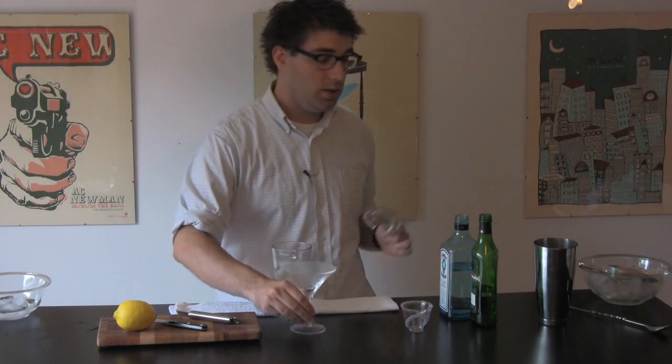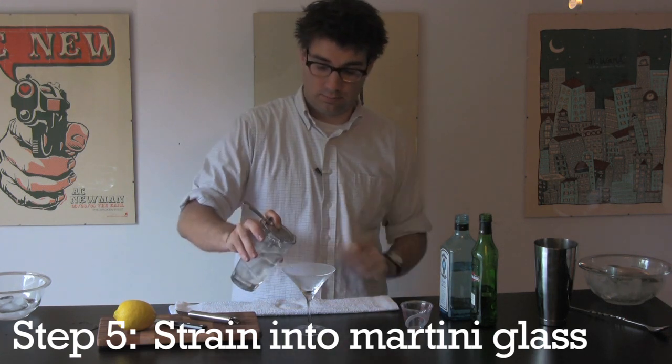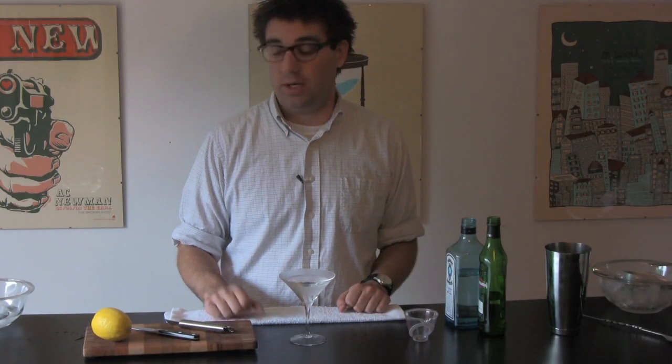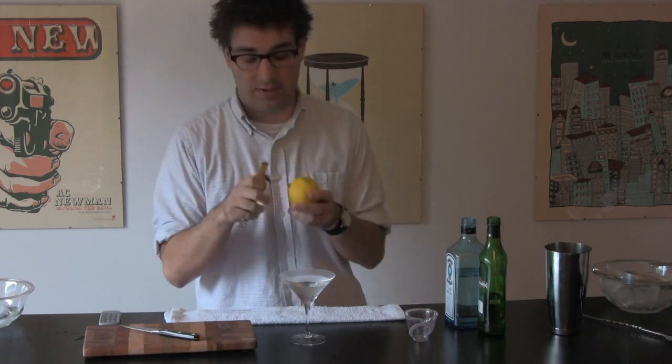Now we're going to grab our chilled glass, and using a Hawthorne strainer, pour in the martini. For a garnish, I like olives with vodka and a twist with gin. So grab a lemon, and run your channel knife through one rotation around the outside.